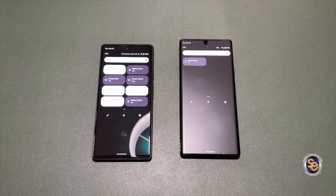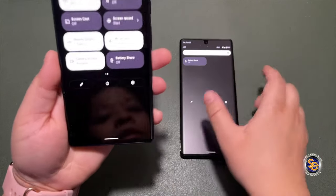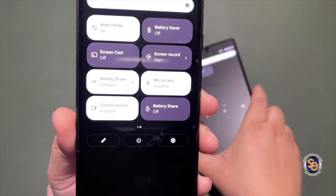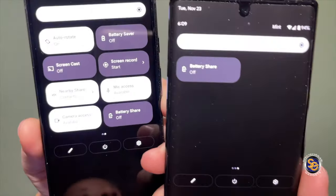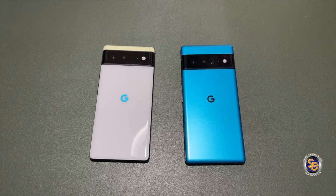What's going on everyone, it's Tay with Spectacular Gadgets. Today we're going to take a look at the battery share feature on the Pixel 6 — you can see that it says it is off. The battery share on the Pixel 6 Pro also says off.